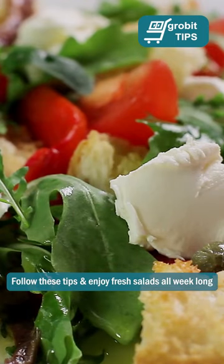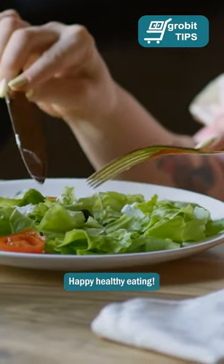That's it. Follow these tips and enjoy fresh salads all week long. Happy healthy eating. See you next time.